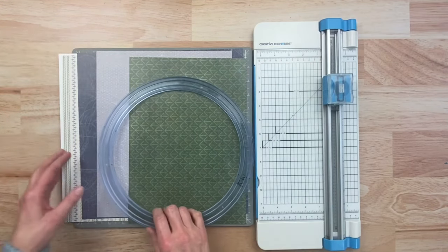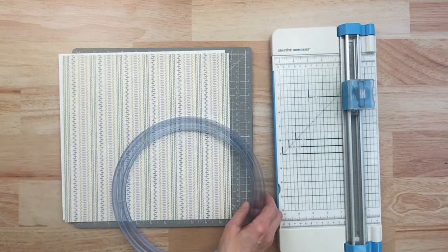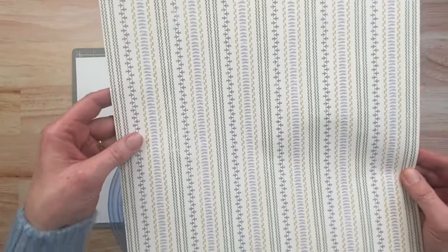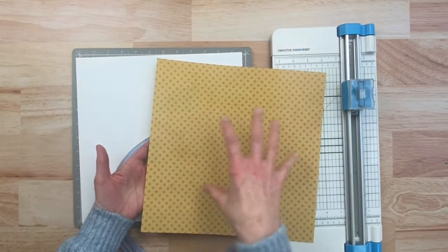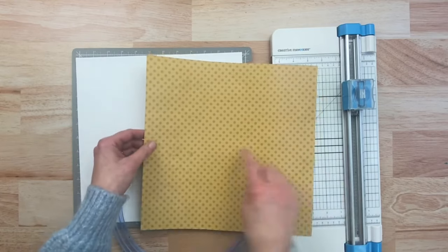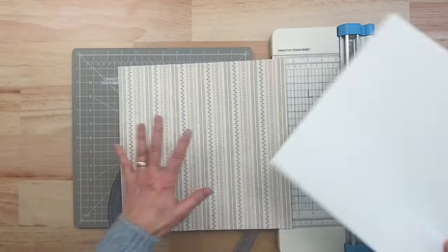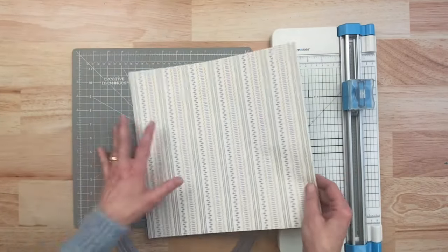The first thing we want to do is establish what we're going to use for the base of the layout. I've got this sheet I want to use as the background — it's got some airplanes and cars and I like that striped look. I really love the other side too and I want to make a round shape with the jumbo circle pattern with it. So I'm going to be using both sides, and rather than use two separate sheets of paper, I'm going to use a piece of cardstock as the base and build the layout on that.